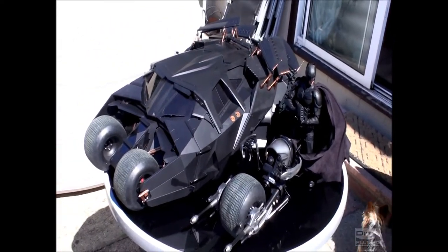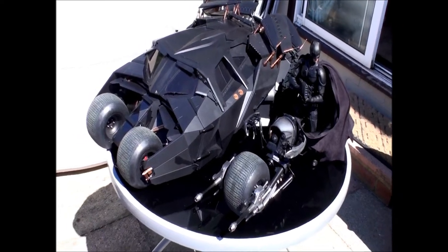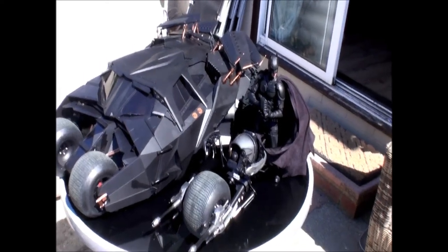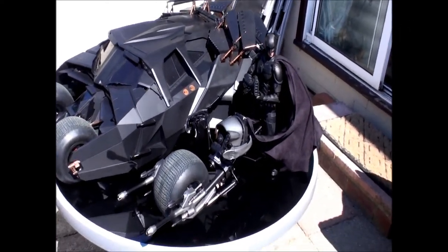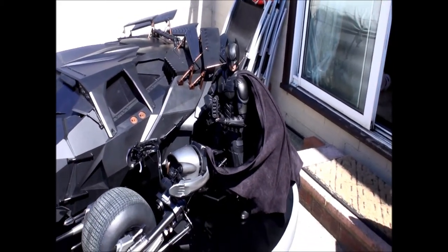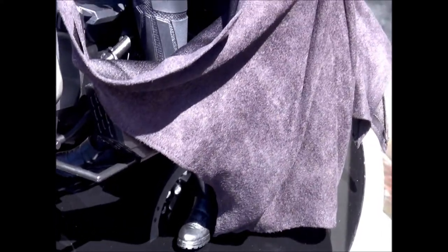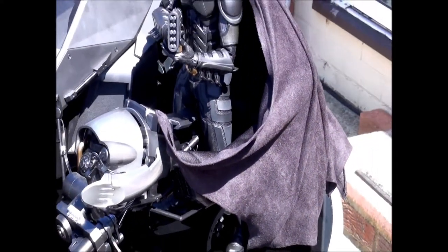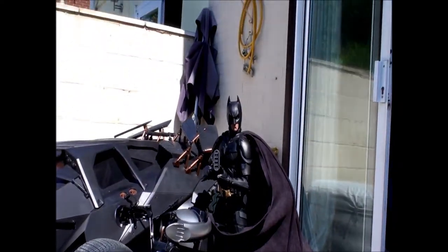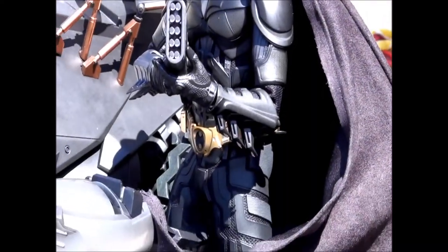Sorry about the noise but I'm outside - I wanted to get the best light on this and the dogs are walking around in the background. I just want to show the black tumbler next to the Dark Knight Rises Batpod, the DX12, and the dark Spartan cape on it. Now that dark Spartan cape looks absolutely awesome to me. I think it's fantastic - it's a pain to get in position, but when you get it, it looks great. Batman there with the EMP gun.